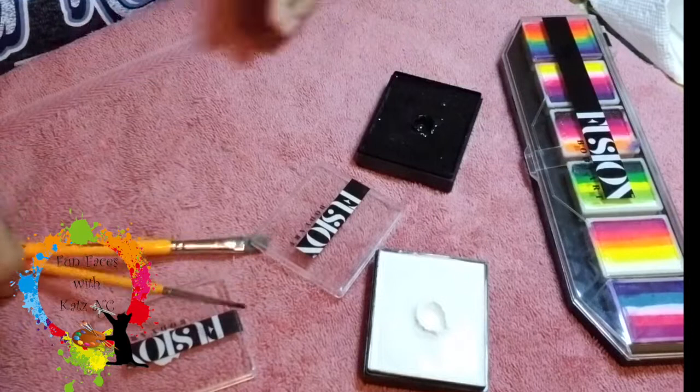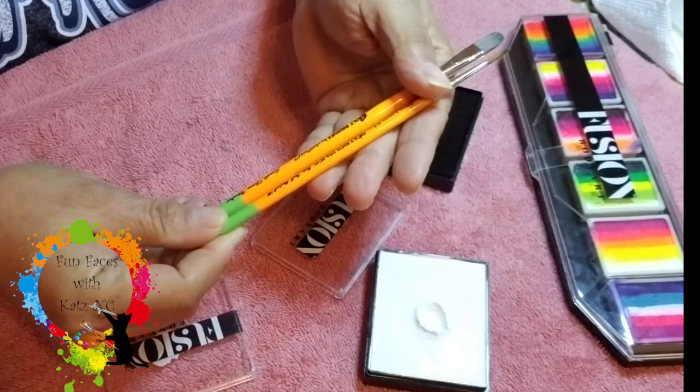Hi guys, Cat here. So today I'm going to be doing a little pony face paint. I'm going to be using these bulk brushes — these are the Firm by Just Paint. I'm going to use this Firm Filbert to start with.